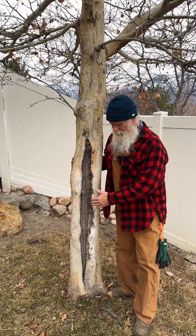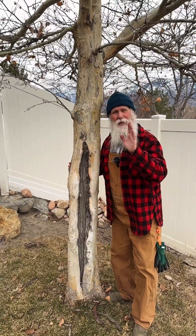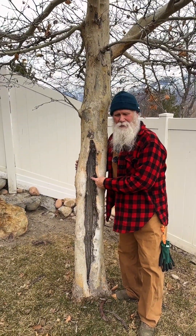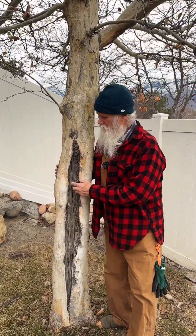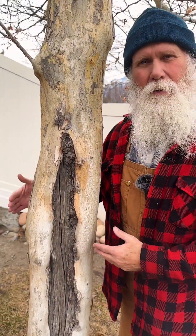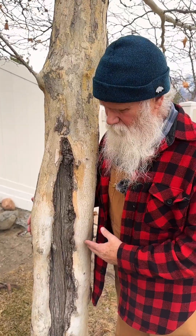A tree that was damaged on the same exact side where the sun in the winter is going to damage the circulatory system of the tree when the tree is young and vulnerable. That's why we wrap them the first three to five years.